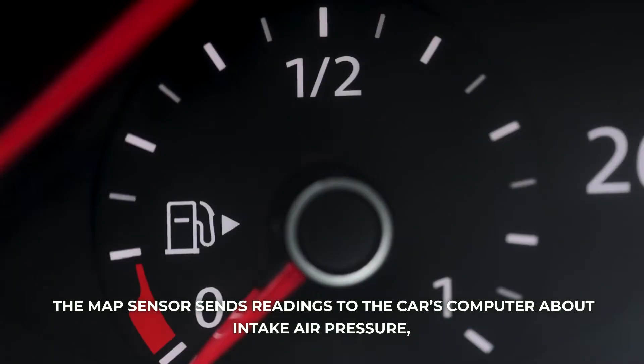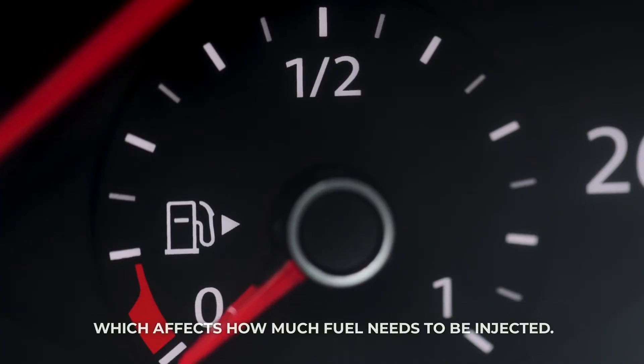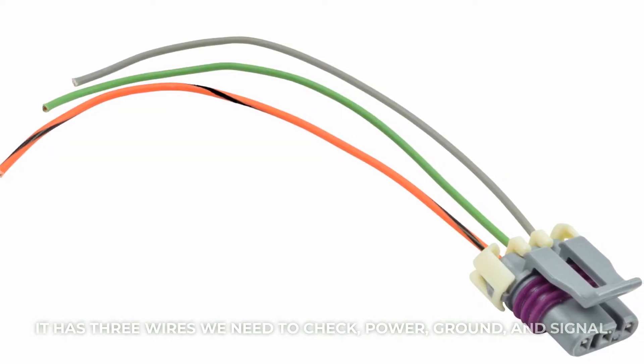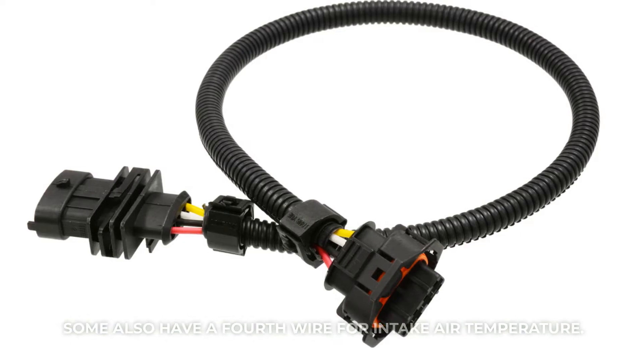The MAP sensor sends readings to the car's computer about intake air pressure, which affects how much fuel needs to be injected. It has three wires we need to check: power, ground, and signal. Some also have a fourth wire for intake air temperature.